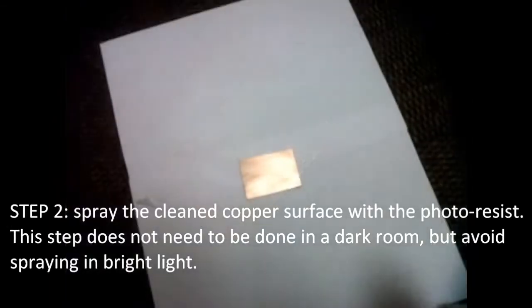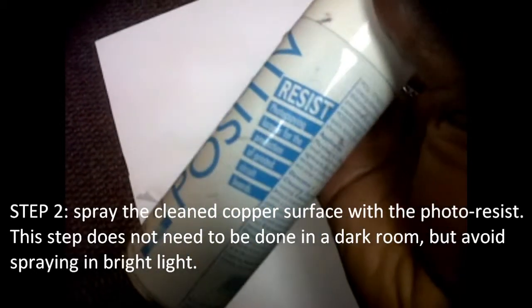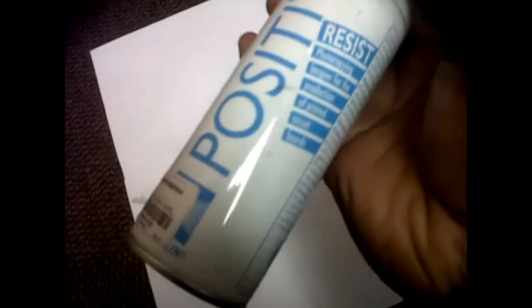Step 2: spray the cleaned copper surface with the photoresist. This step does not need to be done in a dark room, but avoid spraying in bright light.